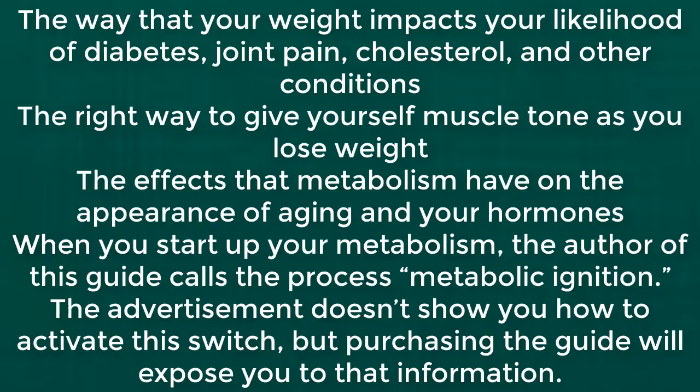You will also learn about the way obesity impacts your likelihood of diabetes, joint pain, cholesterol, and other conditions, the right way to give yourself muscle tone as you lose weight, and the effects that metabolism has on the appearance of aging and your hormones. When you start up your metabolism, the author of this guide calls the process metabolic ignition. The advertisement doesn't show you how to activate this switch, but purchasing the guide will expose you to that information.